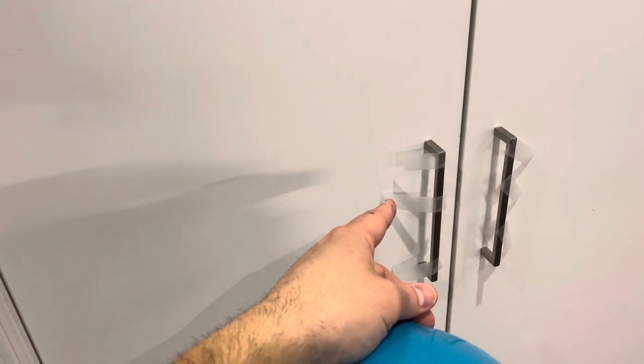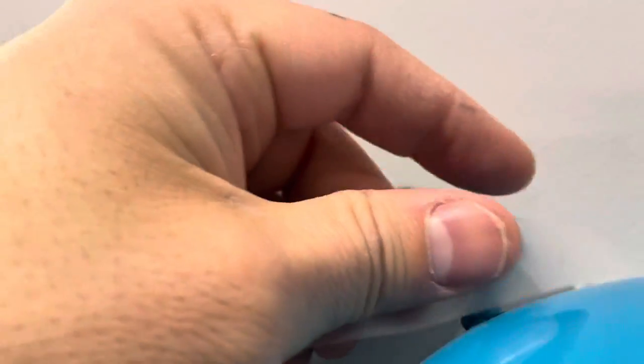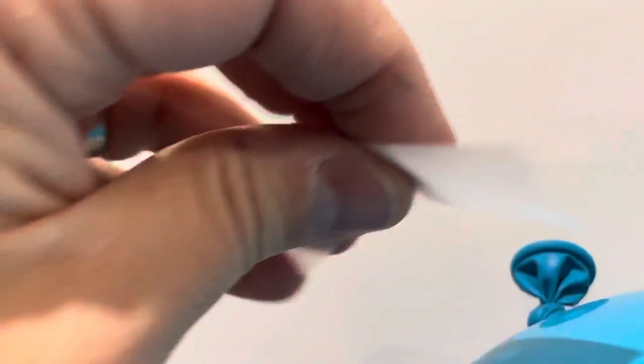All you need is some pieces of clear tape. The easiest way is to take a piece of tape — I'm trying to do this with one hand — and you want to essentially center the balloon spout on that piece of tape. Then you tape it to the wall, and at that point it's probably going to stay.